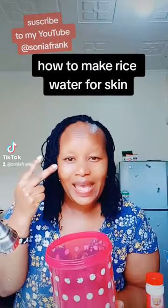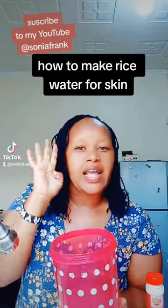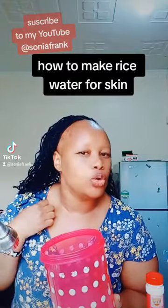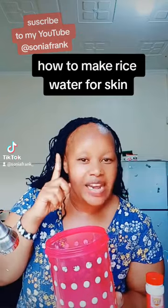Fermentation helps the water and helps your skin take in the best bacteria. You know what happens when you ferment sour porridge or yogurt? It helps build the good bacteria in your body. After fermentation, this water will have the good bacteria we need for our skin — to make our skin youthful and make our skin glow.